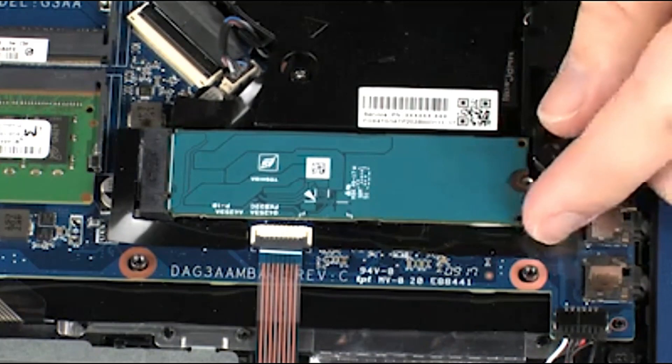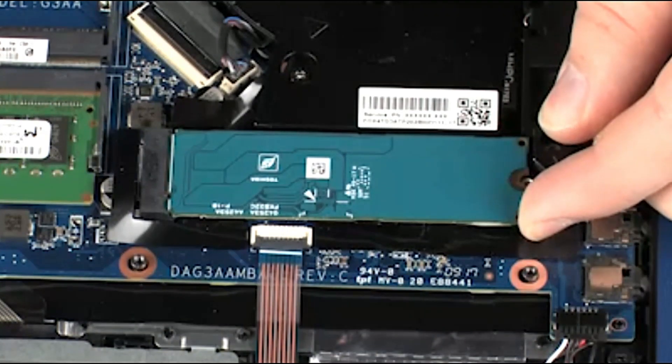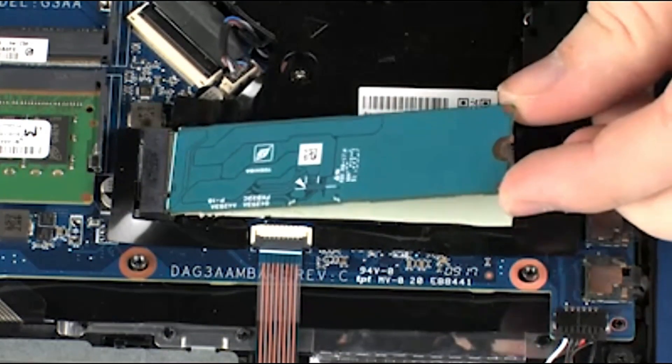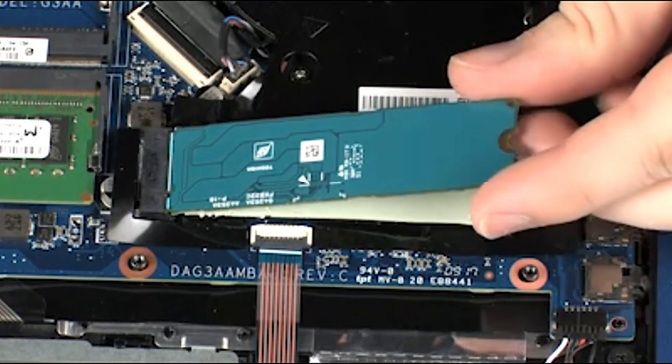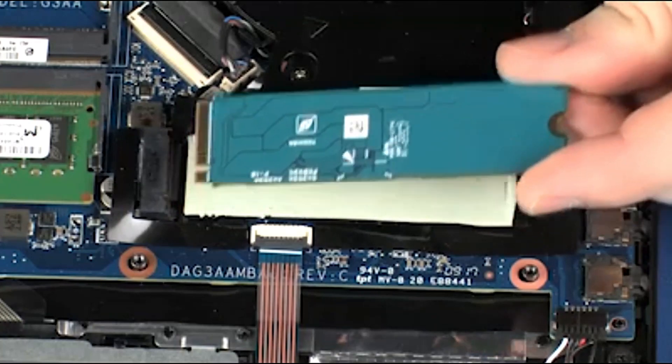Carefully lift up on the right edge of the solid-state drive to separate it from the thermal pad and allow it to raise to the spring tension position. Grasp the solid-state drive by the edges and pull gently to remove it.